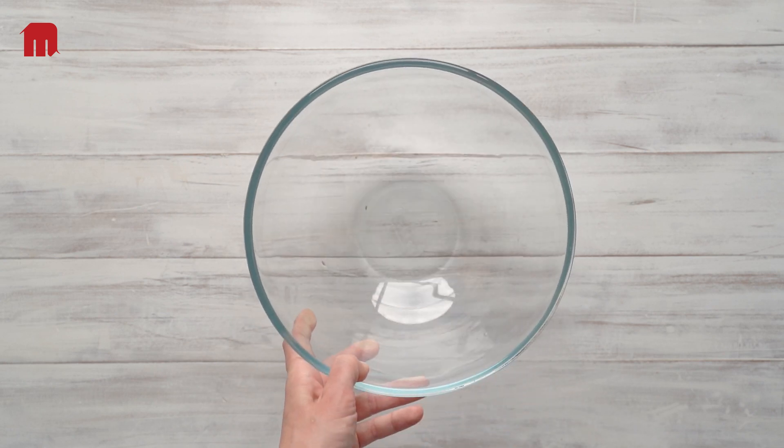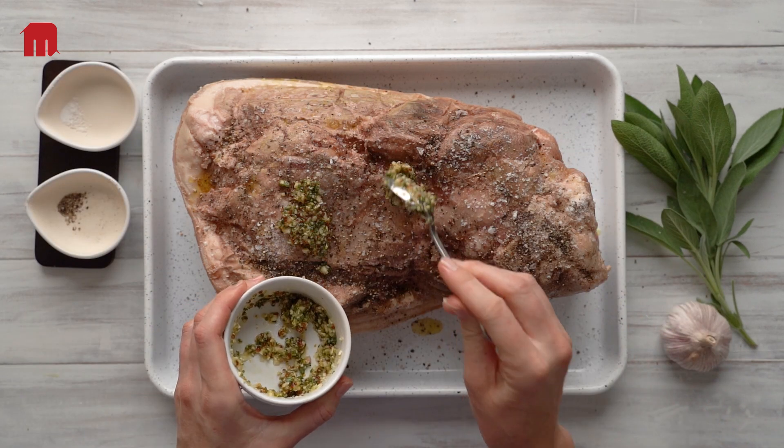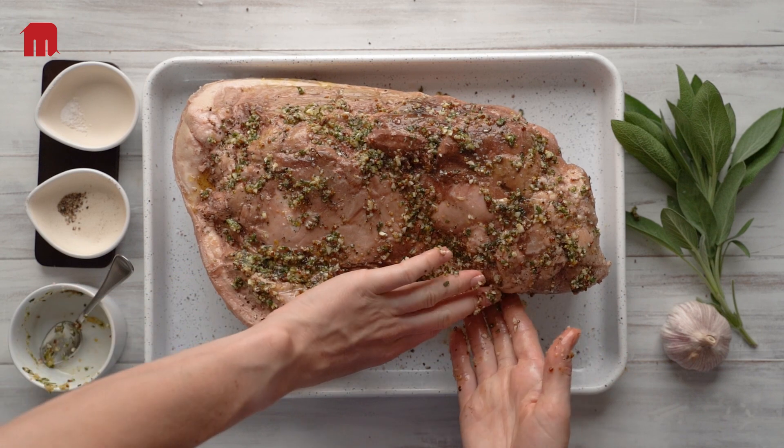The night before service, cut open the bag and retain the natural jus for later. Turn the meat side up and season liberally, and optionally add a herb or spice rub. Today I'm simply going with garlic and sage.